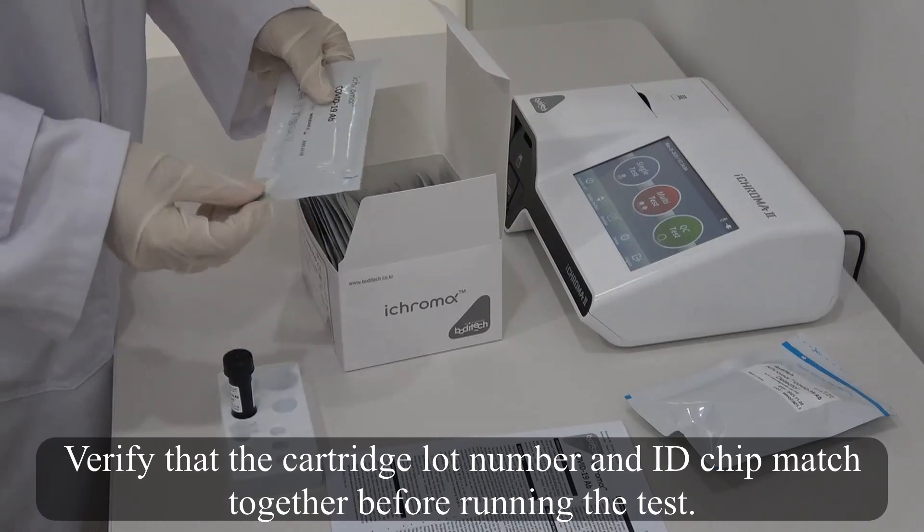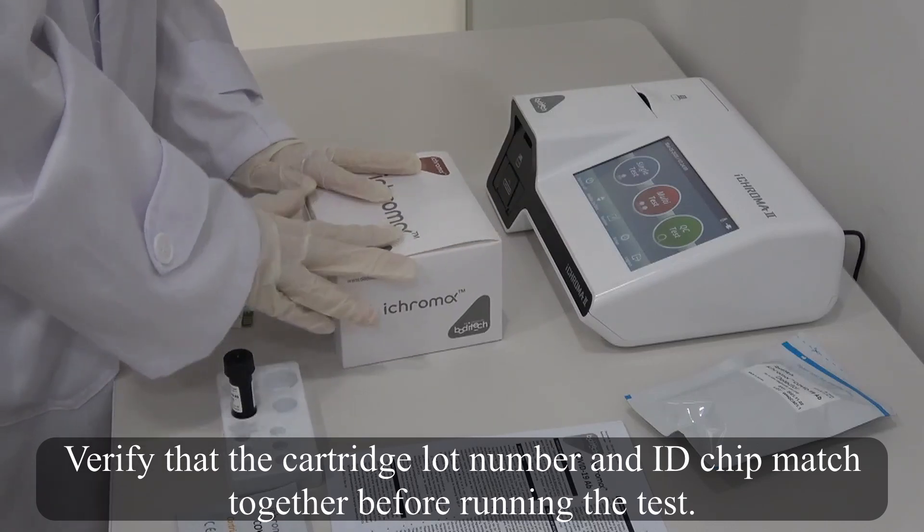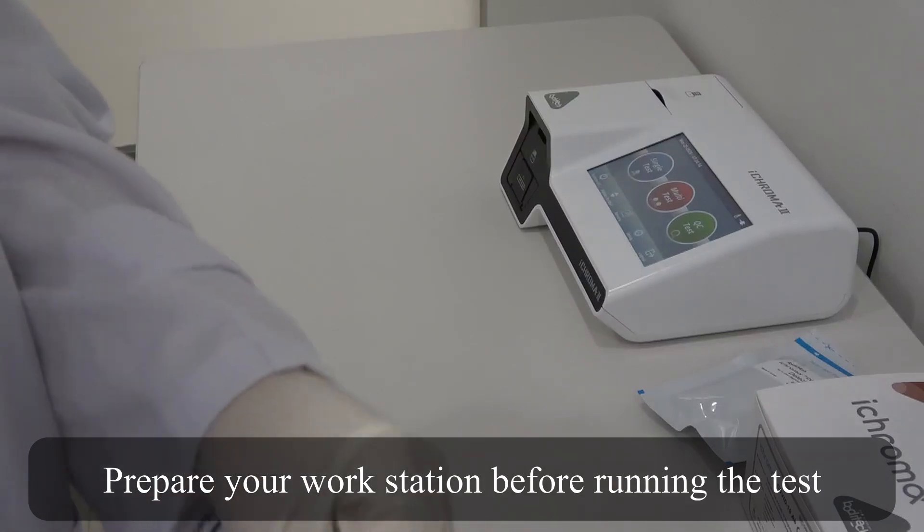Verify that the cartridge lot number and ID chip match together before running the test. Prepare your workstation before running the test.